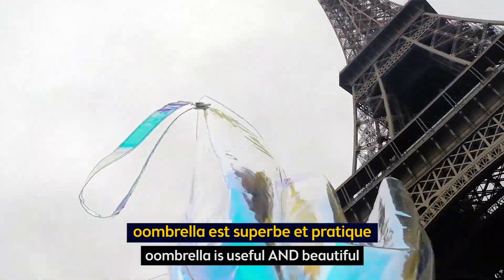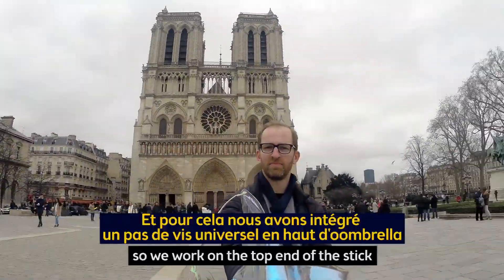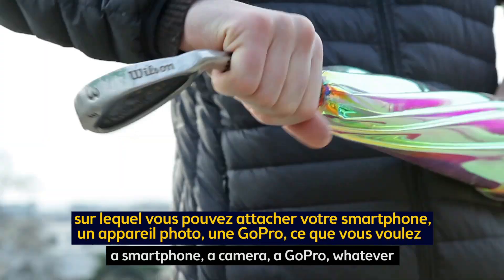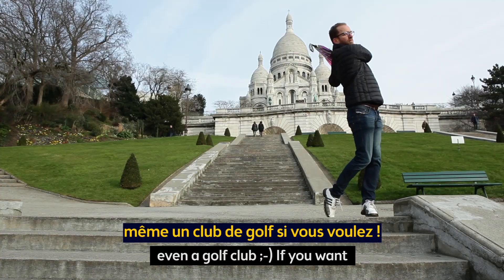Umbrella is useful and beautiful, and we wanted it to be fun too. So we worked on the top end of the stick and designed a thread allowing you to clip on many things — a smartphone, a camera, a GoPro, whatever. Even a golf club, if you want.